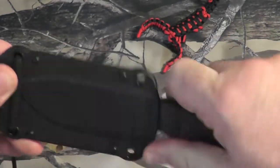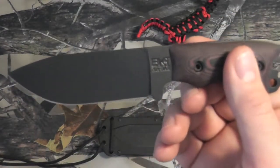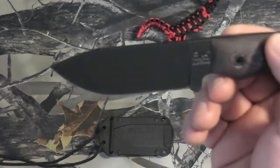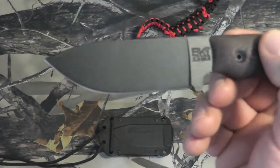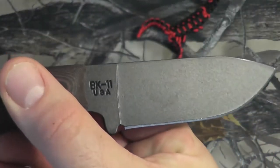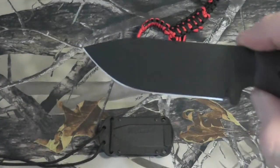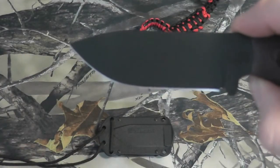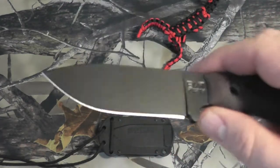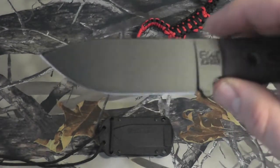Let's take it out of the sheath. This little guy right here has a full flat ground drop point blade. It's 1095 Crovan steel with epoxy coating. The overall length is 6.75 inches, the blade length is 3.25 inches. It weighs 2.4 ounces. This thing is razor sharp out of the box — it shaved the hair off of my hairy forearm.